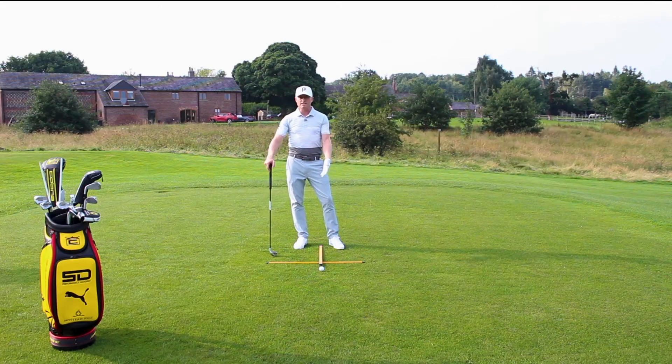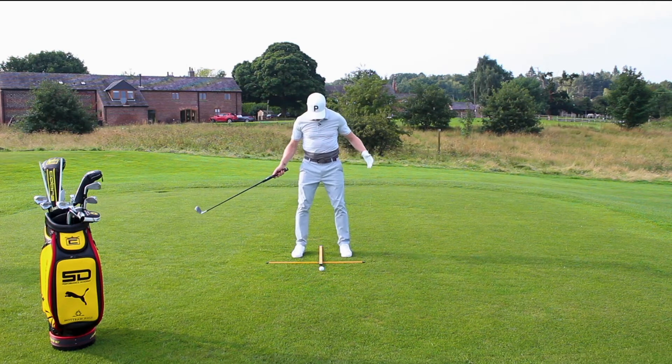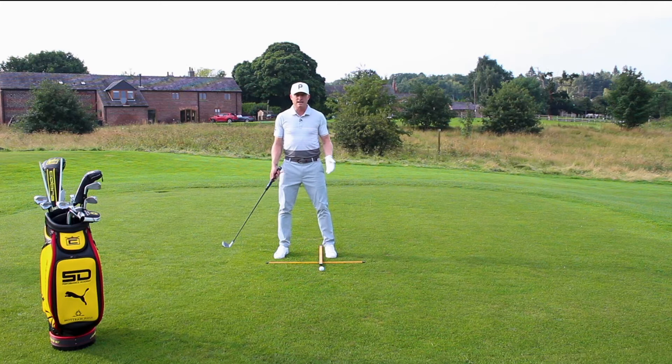The reason we stay on top of ball position and alignment is that you are trying to replicate where you're aiming and where that ball is in your stance every time you have a certain club. You would obviously start around the centre with your wedges and sand wedges, then progress to inside your left heel with your three-wood and your driver.